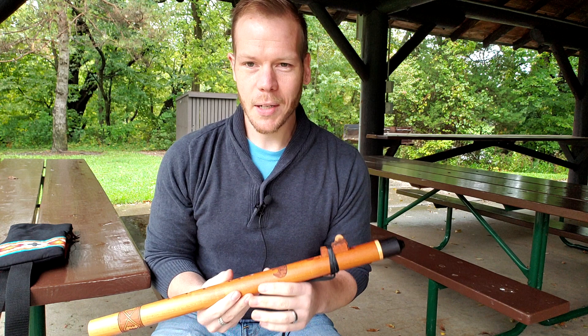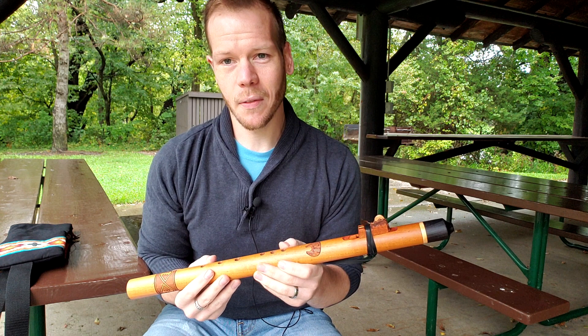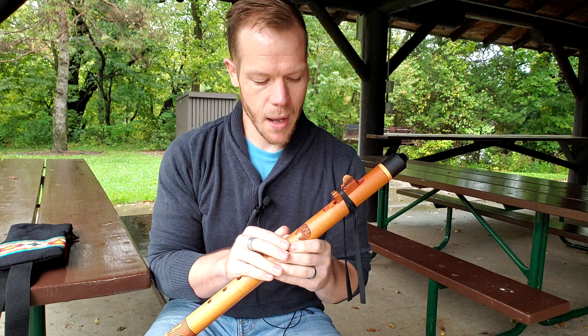I wanted to share this flute with you. This is a flute that John Norris, a flute maker in North Carolina, and I have collaborated on. The name of this flute is The Heart of Healing Bear, and I'll tell you a little bit about the flute, but what I want to share with you now are the specs of the flute.